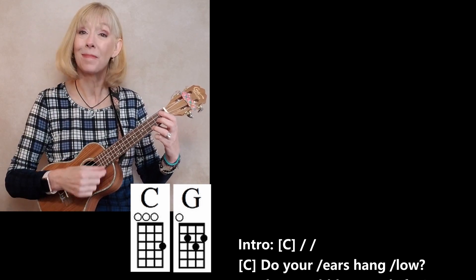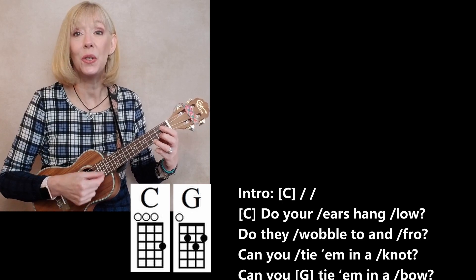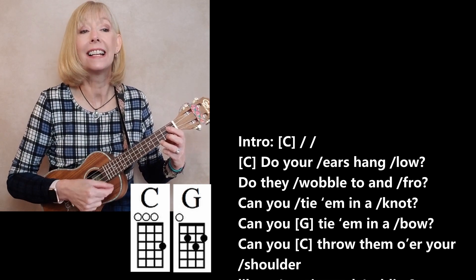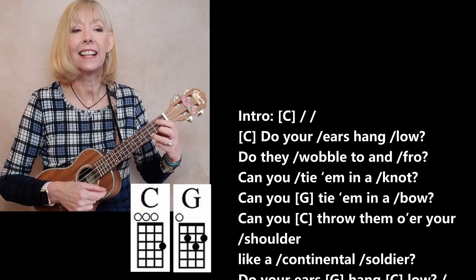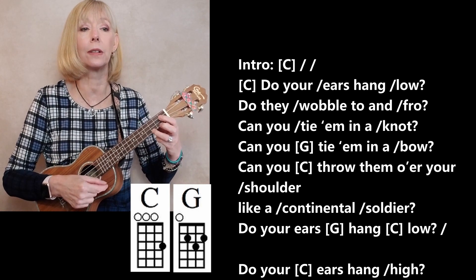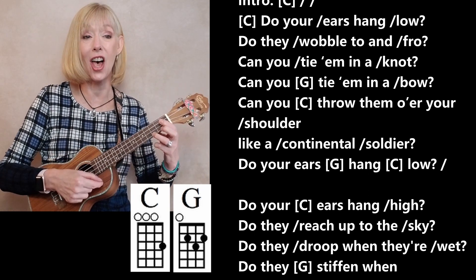One, two, and here we go. Do your ears hang low? Do they wobble to and fro? Can you tie them in a knot? Can you tie them in a bow? Can you throw them on your shoulder like a continental soldier? Do your ears hang low?